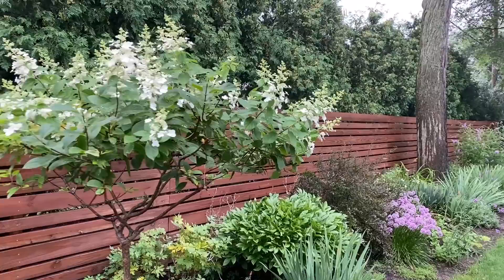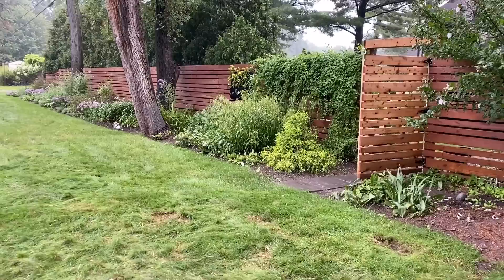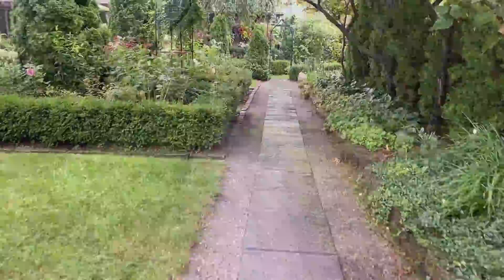Once the perennial border was looking a bit neater, Tom and I decided to lay a garden path along the back of our garden leading into Anna's garden. That would make it easier for her to come and go and spend time on our patio. Although the garden path was originally added for a matter of convenience, it has actually become my favorite feature in my garden.